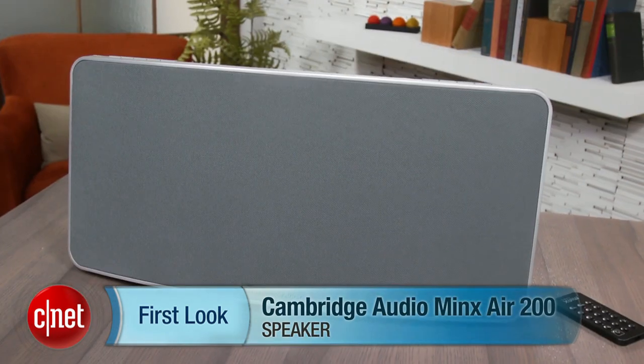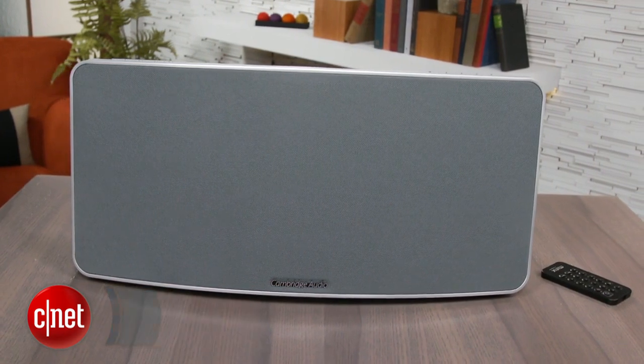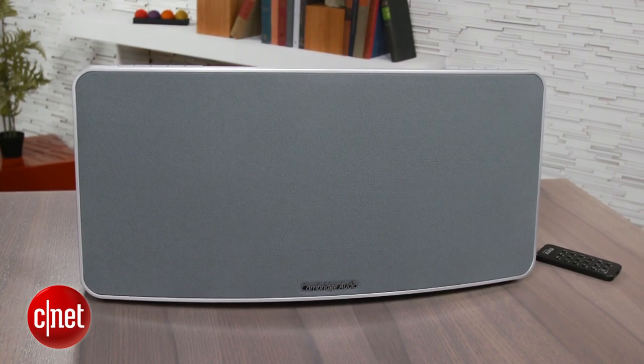Hey, I'm Matthew Moskoviak from CNET, and today we're going to take a look at the Cambridge Audio Minx Air 200. This is a large wireless speaker that supports both Bluetooth and AirPlay, and is currently selling for $600.